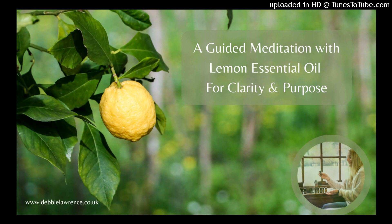A meditation with lemon essential oil. Combining essential oils with your meditation practice is a form of ceremony. We're using the oils to cleanse and purify and open ourselves to new levels of awareness and higher, more cohesive states of consciousness. Lemon is a very cleansing oil — physically, emotionally, and spiritually — and it can really help to bring clarity.